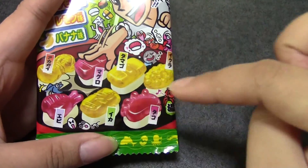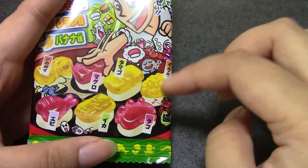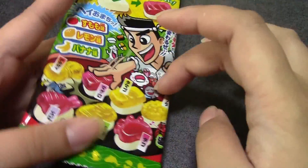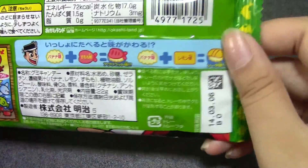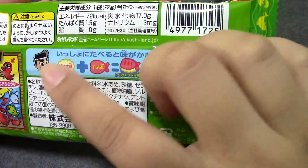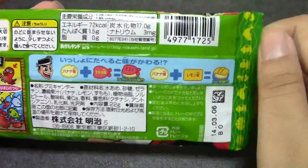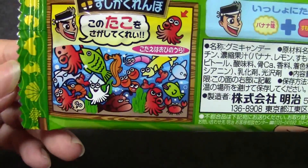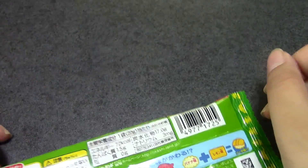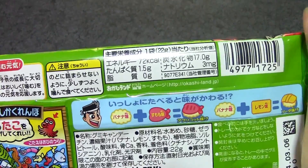Shrimp, squid, octopus — ikura is like the fish eggs, salmon roe. Egg, maguro is tuna, and akagai is a type of shellfish I think. Oh, and it says the flavor changes when you put them together: banana and sumomo — banana and plum are apricot, and banana and lemon are soda. So we'll see. And it says find the octopus. This has 72 kilocalories, so it's a little bit less than the grapes.